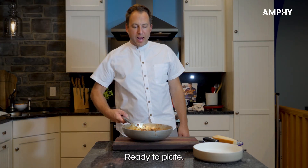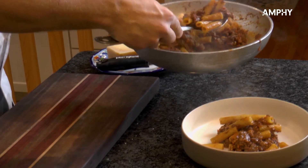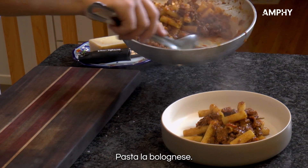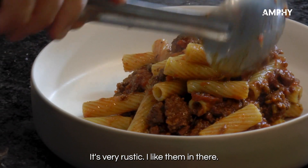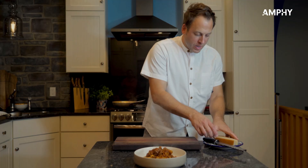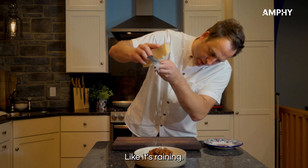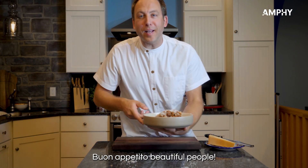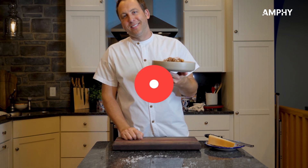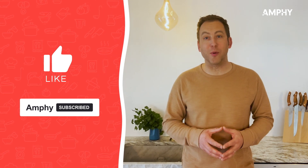Very rustic but delicious — pasta alla Bolognese. I love all that rosemary in there; it's very rustic. And then Parmigiano — like it's raining. Buon appetito, beautiful people! I hope you enjoyed my cooking tips — join me for my next masterclass on Amphy.com.